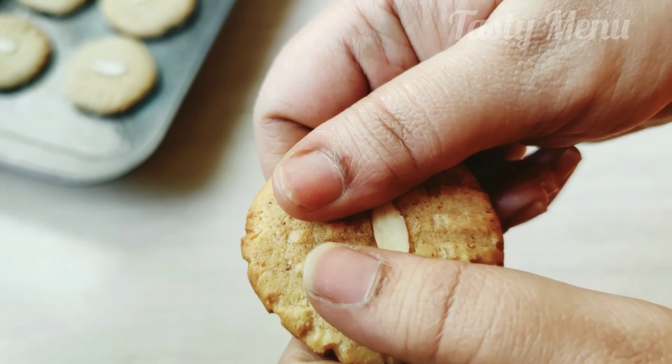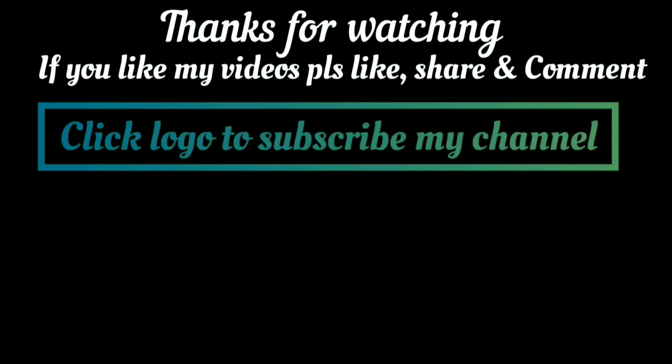If you want to try this recipe, please comment on this video. Please like, share, and subscribe.